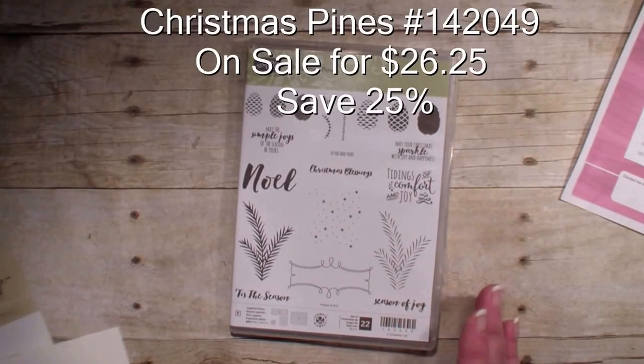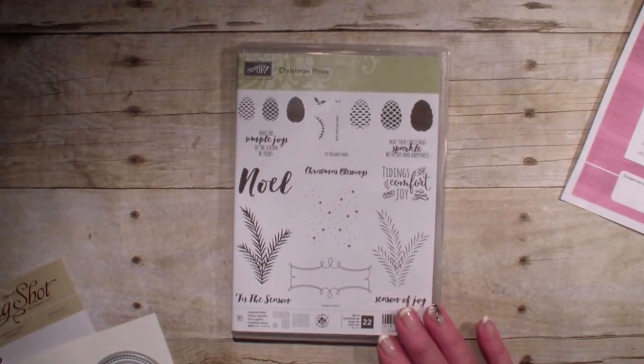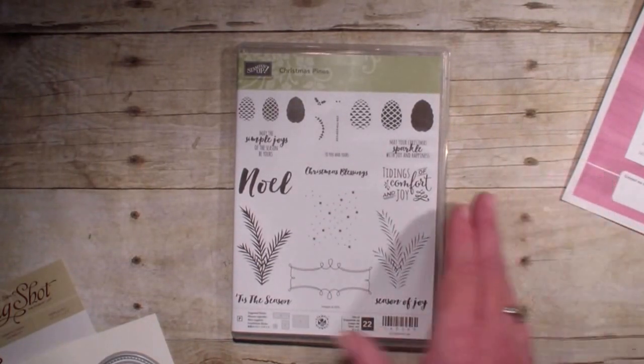Love this set — it has a matching framelit and does come in a bundle, but during the sale at 25% off, it's better to buy the stamp set and the framelits separately. So let's go ahead and get started.